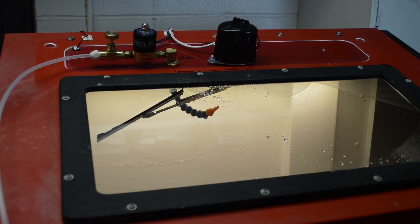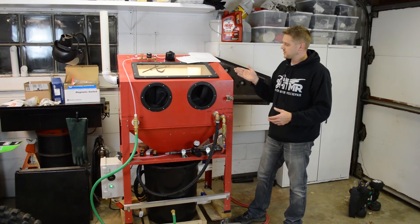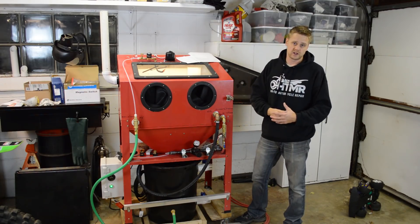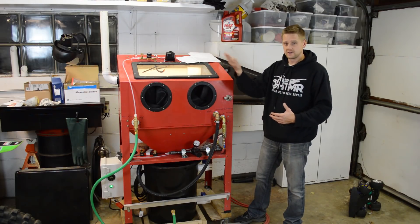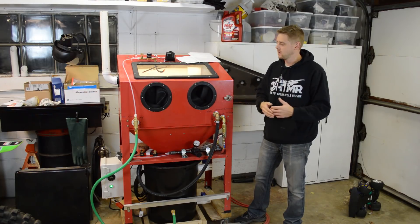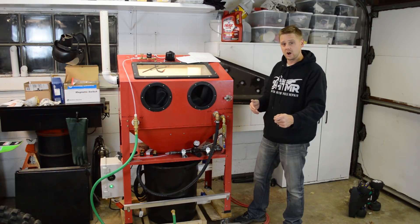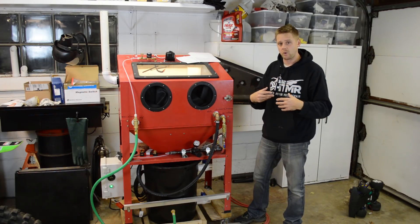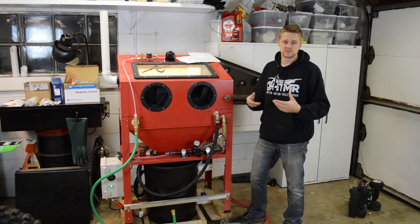Obviously, if you take out the wiper and the fresh rinse, the window is going to get dirty and visibility may be an issue. What you can do is apply Rain-X to the glass and use the rubber glove to wipe the glass every now and then. Also, you can take the gun and flick it at the window — it'll spray some slurry on the window, but at least that'll clean it somewhat so you can see again.